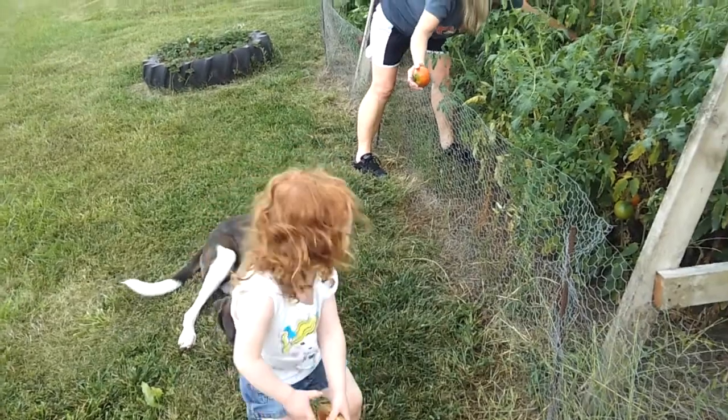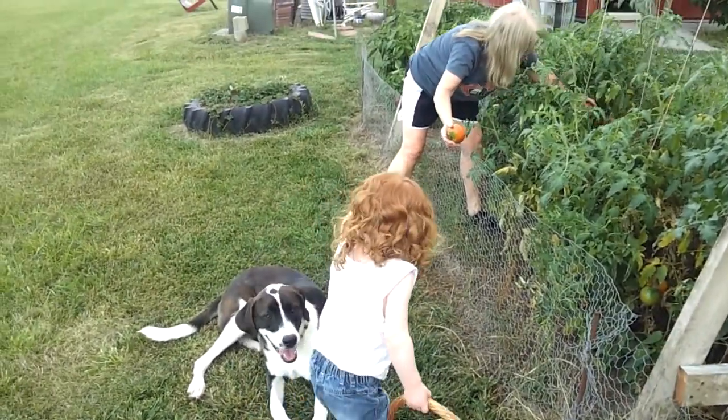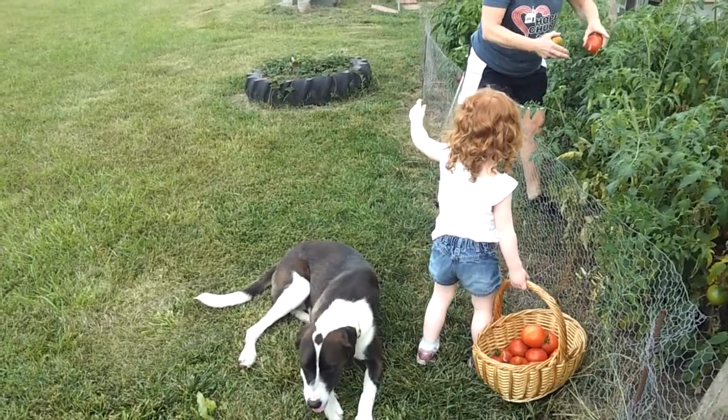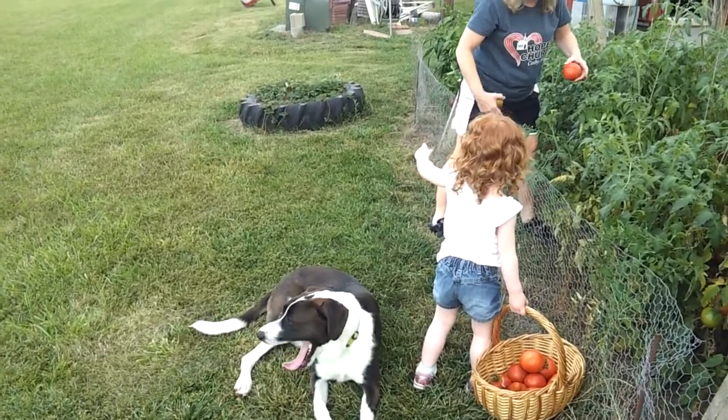Grammy's got more. That one's a little... Is that a bug? It's a worm. Oh, I better put some stuff on.